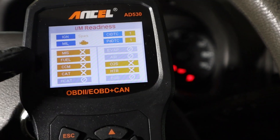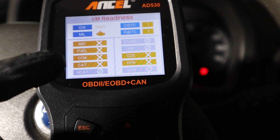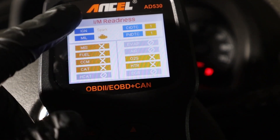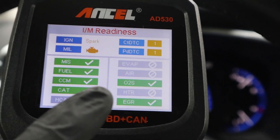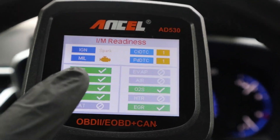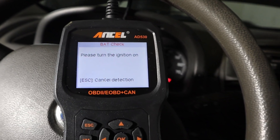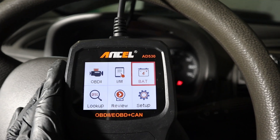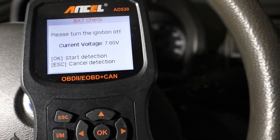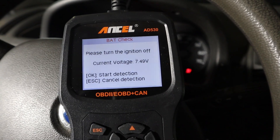If you open the IM readiness screen and all monitors show as not completed, you won't be able to pass the state emission inspection. What you want to see is all of those monitors green, indicating good overall health of your engine. Many code readers will also do a battery test — in this demo, we can see only 6 volts, meaning this battery is completely dead and the car won't start.